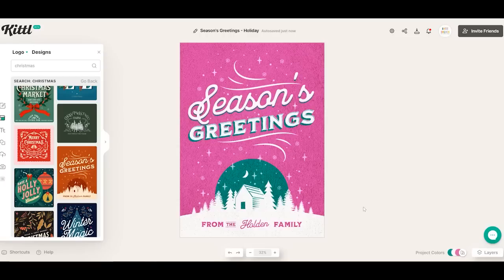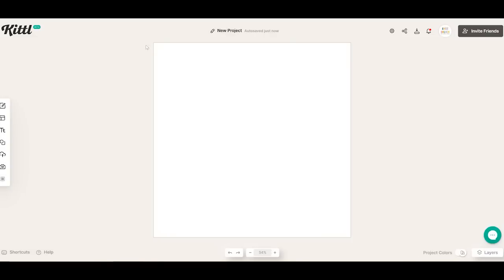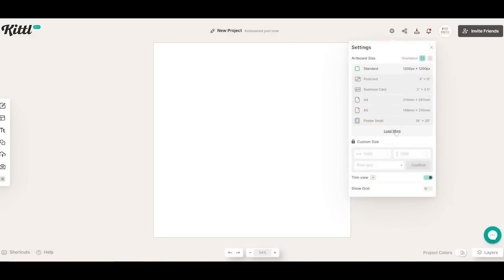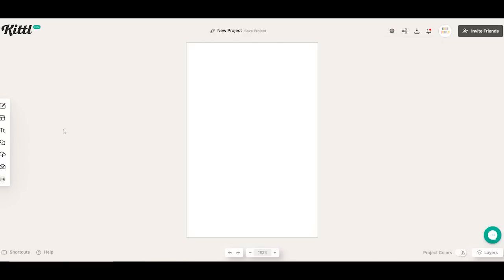Let's take a look at making a cut design with Kittle. I'm going to click projects and new project. When I open up a new project, it's a square. You can click settings and resize this. I can load more here and I can see the standard sizes that come with the free subscription. If you wanted a custom size, you would need a paid subscription to Kittle. I'm just going to go ahead and pick a postcard size, and you can change the orientation as well.